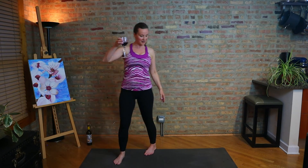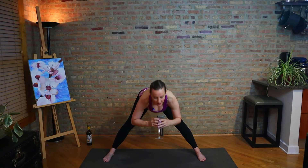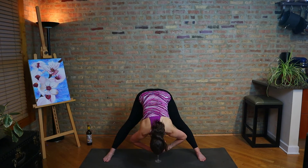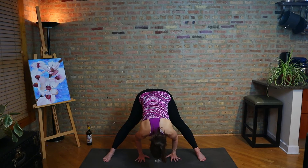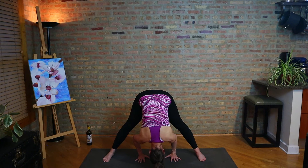All right. So let's come to Prasarita Padottanasana — parallel feet, nice wide-legged forward fold. You probably got your glass with you. Fold down and let's just take that down between the feet. You can bring the hands around the glass. Hang your head. Shift forward toward the balls of the feet — do not knock your glass over with your head, but you know what you're doing at this point.